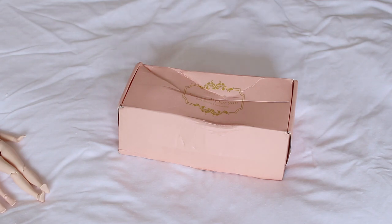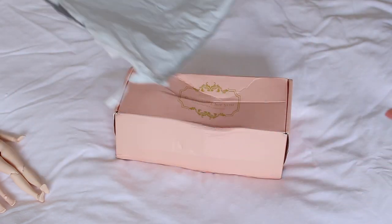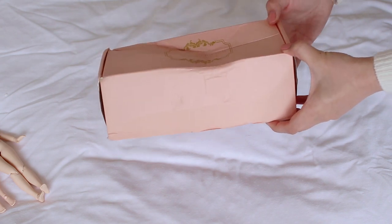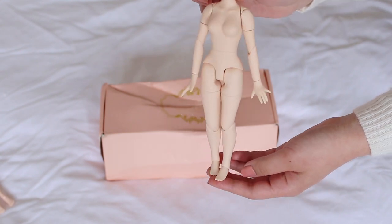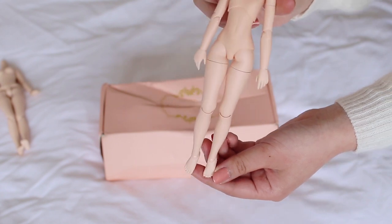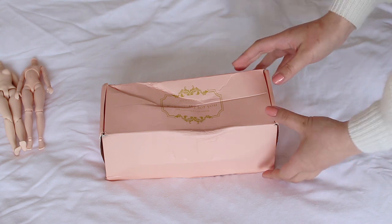Today we're looking at a new fake Blythe that's on the market - I saw these on AliExpress and they're about $10 cheaper than the normal fake Blythes. I already took it out of packaging. It came in this little bag that my cat is currently chewing on. I was really interested because it has a shiny body, and I'm curious to see why they're so much cheaper than the normal fakes, which are already quite cheap.